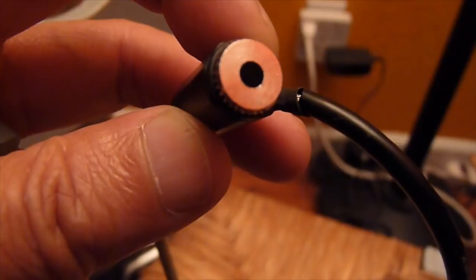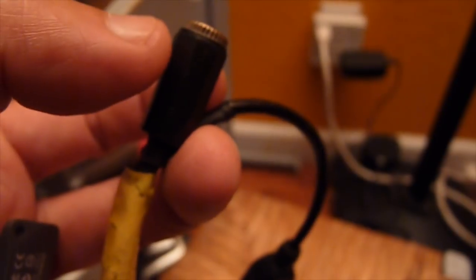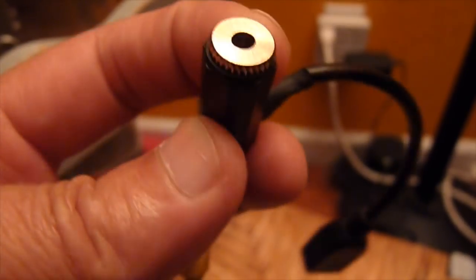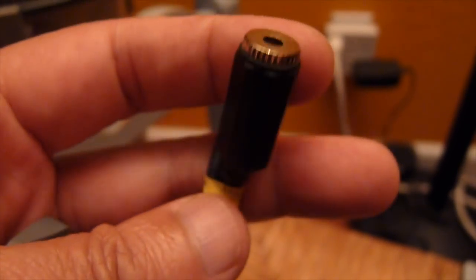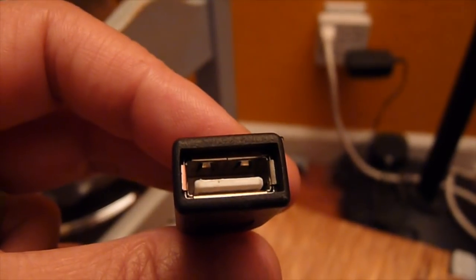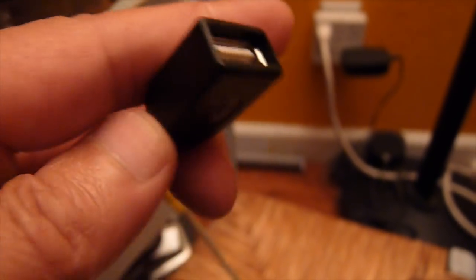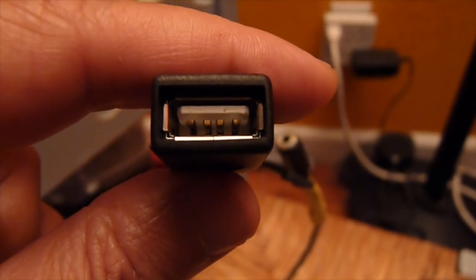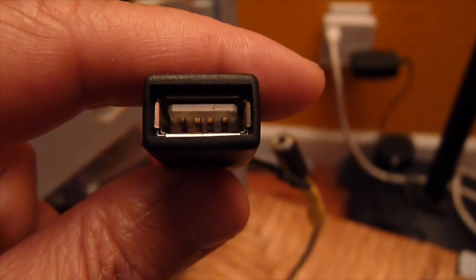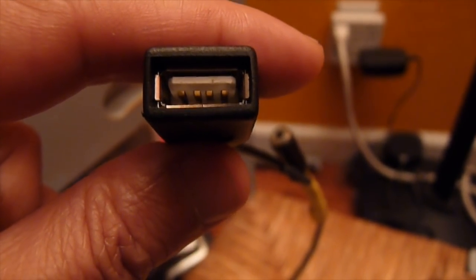This is the jack for the 3.5mm auxiliary. Inside here you will have pin 1 as channel right, pin 2 as channel left, and pin 3 is the ground. So if you open this up, inside there are 3 pins. And this female USB connector has 4 pins: one is positive 5 volts, one is negative, and the two in the center are data plus and data minus.